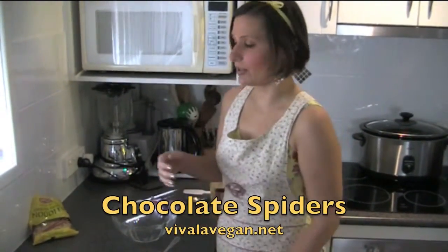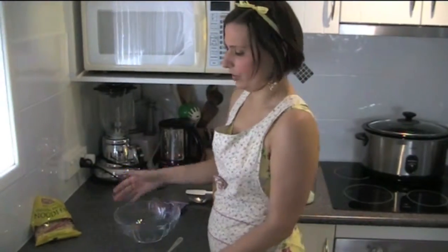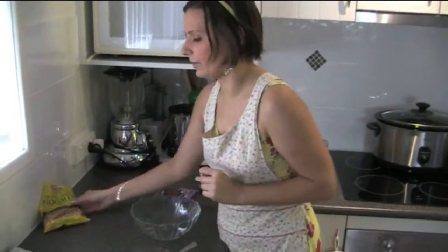Hi, I'm Lee Chantel from VivaLeVegan.net and today I'm going to show you how to make a really easy item called chocolate spiders. This is good for kids to get involved with cooking as well, or just preparing things.